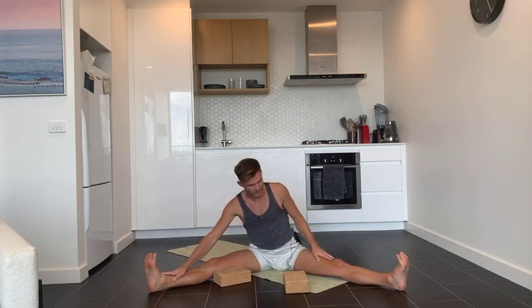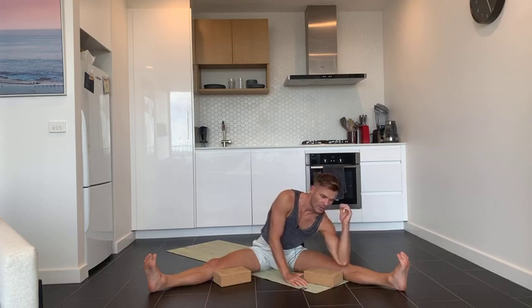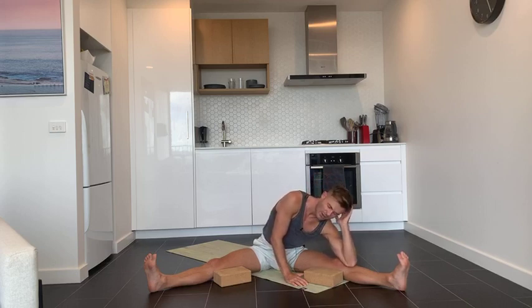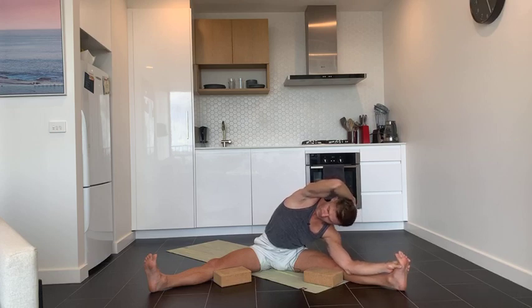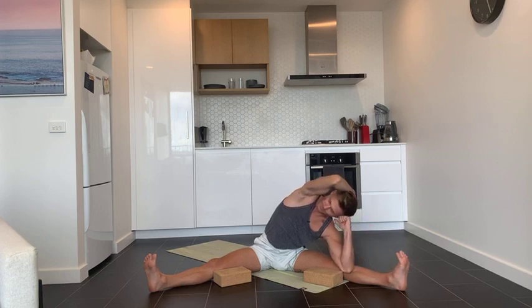Inhale slowly and come all the way up. Exhale as we come to the other side. Left elbow can come to the block, or it can come to your shin or thigh. Rest your head either on your left palm or make a fist and rest the side of your head against the fist. Right hand comes behind your head. Option to stay there or reach the left hand towards the right foot. Keep turning the chest up and breathe — slow, steady breath in, slow, steady breath out.